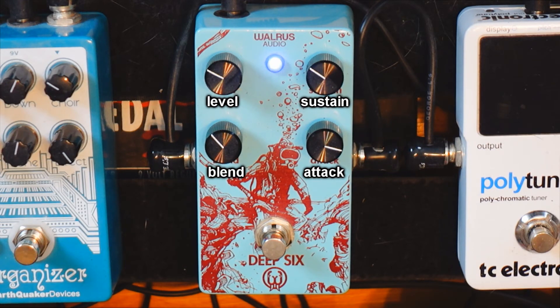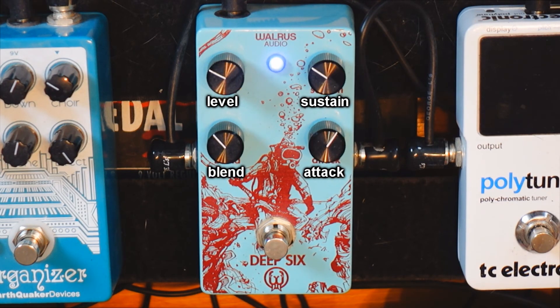With the attack knob at zero, it's sounding louder because it's not squashing the transients. I like to have it at around two to three o'clock for the attack.